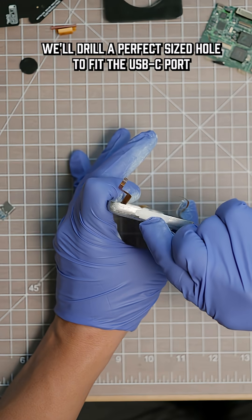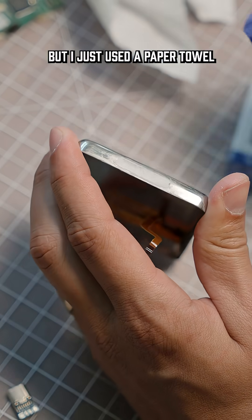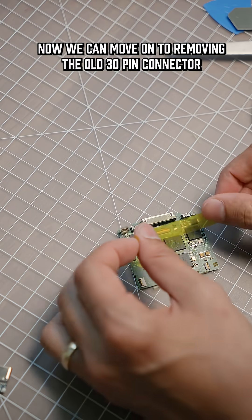Once it hardens up, we'll drill a perfect size hole to fit the USB-C port. This stuff is kind of messy, but I just used a paper towel dipped in some alcohol to clean up the excess. Once that hardens up, I think it's going to look pretty good.